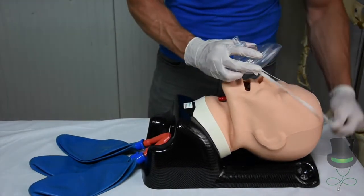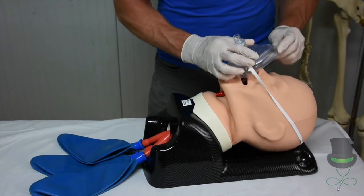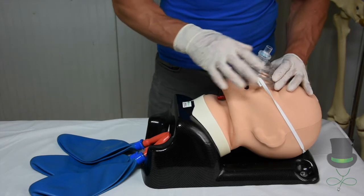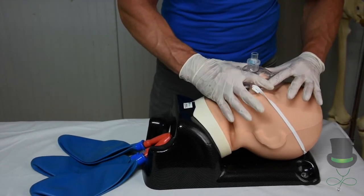Next, place the mask over the patient's head. Bring the apex of the mask onto the bridge of the patient's nose, putting downward pressure onto the patient's chin with a C and E grip.